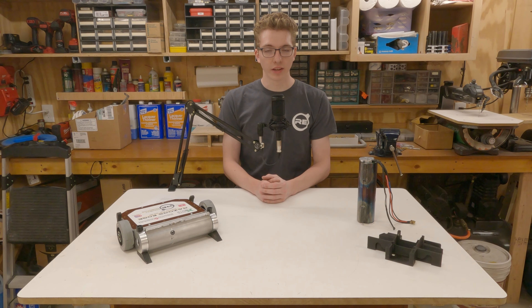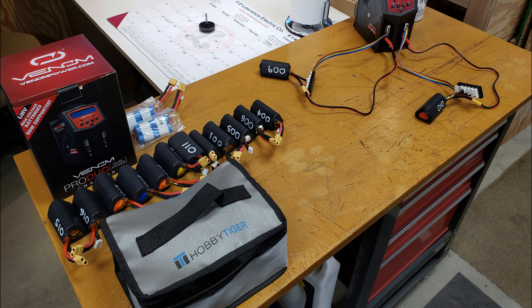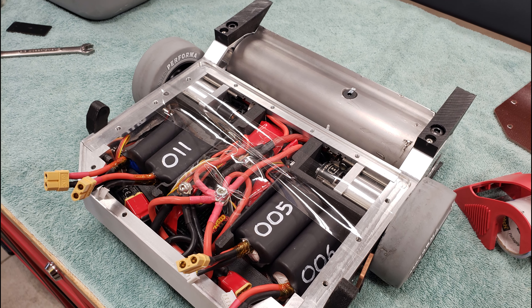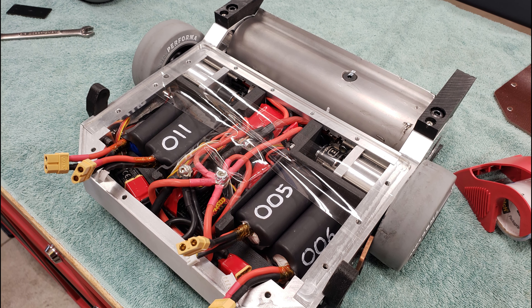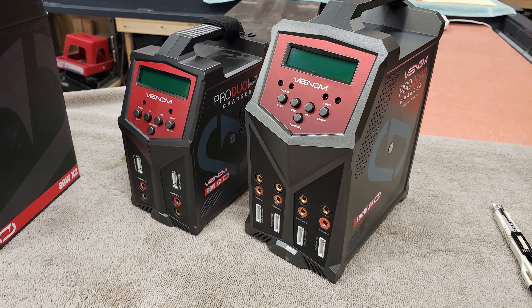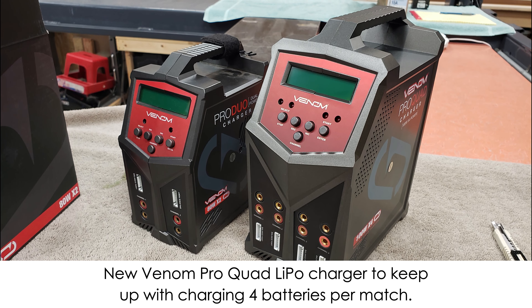Since I've last showcased Razor's Edge on the channel, there have been a bunch of improvements made to it. The main change in this version of the robot is the battery capacity. At previous events, we've run two battery packs made from three cells each. This spring, we're doubling that to four packs of three cells each. During testing so far, the new electrical system seems to work great, giving us full power for all three minutes of a match and allows for much faster spin-up times.